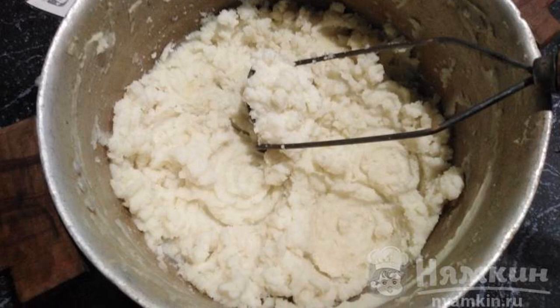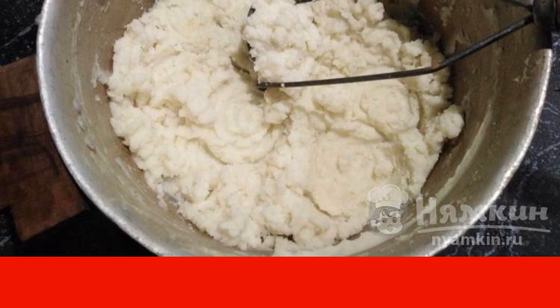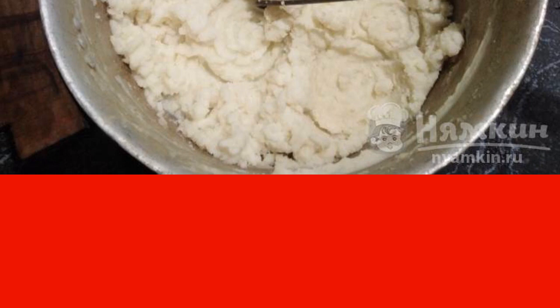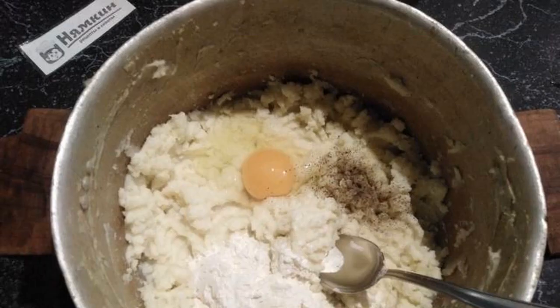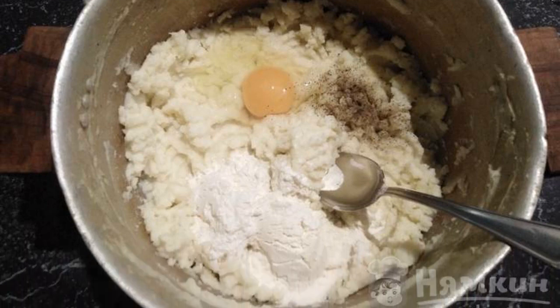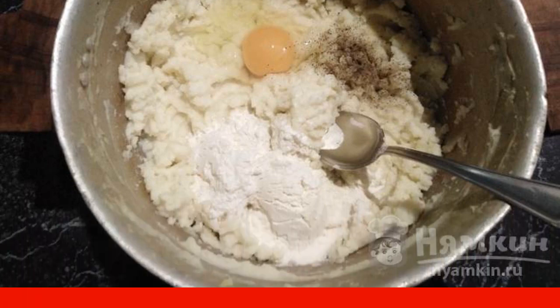Peel the potatoes, pour water, salt and cook for 20 minutes. Drain the water, add butter and milk, crush it with a pusher, then add egg, flour, and pepper to the potato puree and mix. The dough is ready.